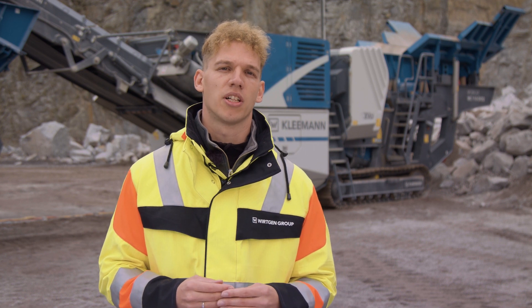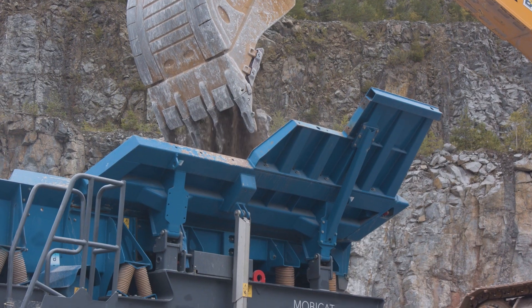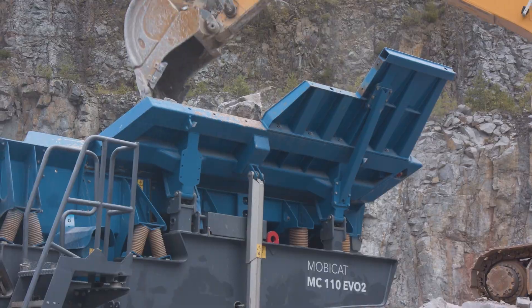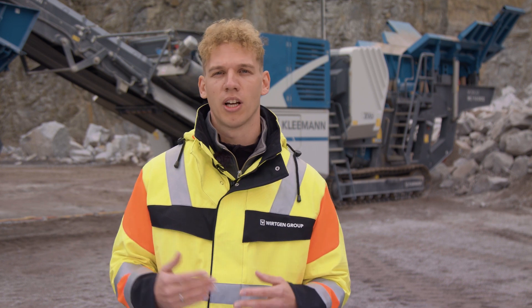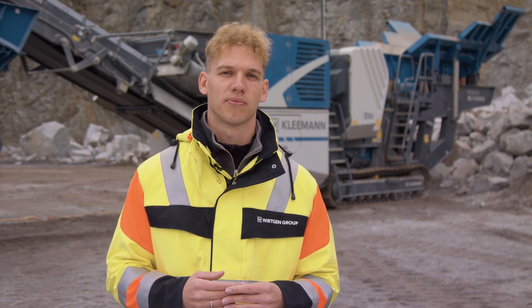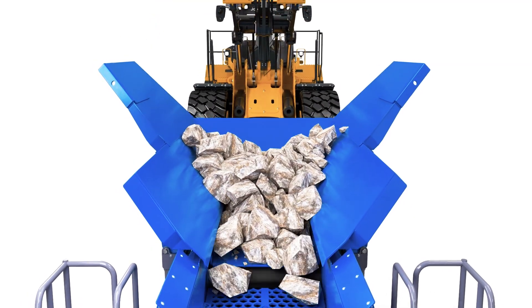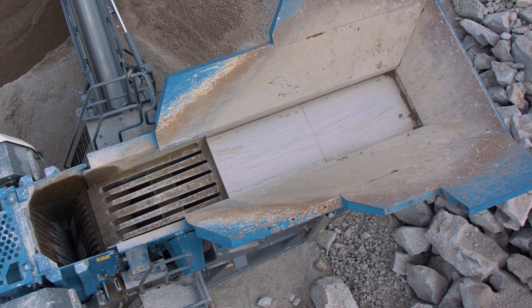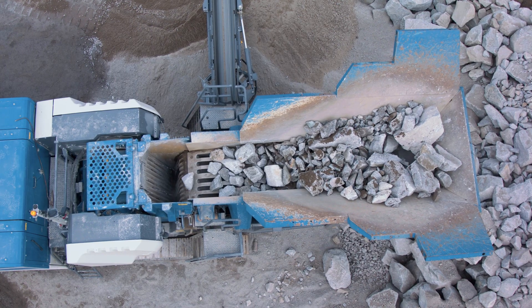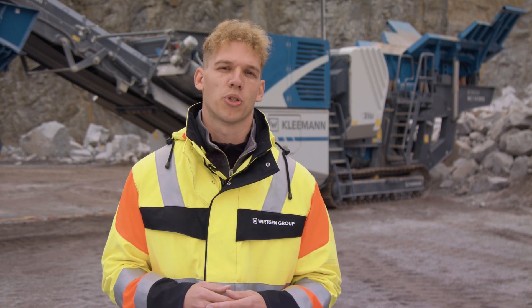In addition, for the standard hopper, we've increased the load capacity compared with the predecessor machine, and done so with a reduced transport height at the same time. We were able to reduce the transport height from 3.60 meters to 3.40 meters. The filling aid permits feeding with the wheel loader from behind. The new chute has a more robust design overall, thanks to more consistent structures. With the more compact design, which we're already familiar with from the MR 110 EVO II, we achieve more stable conveying characteristics and a performance increase of up to 400 tons per hour feed capacity.